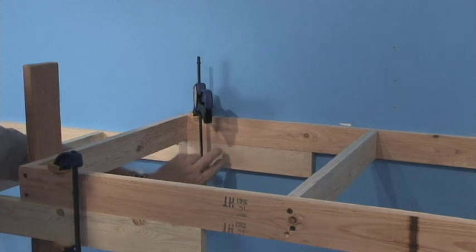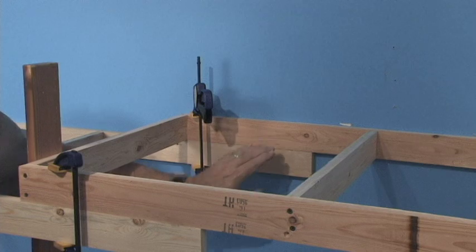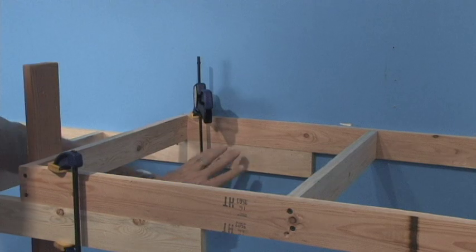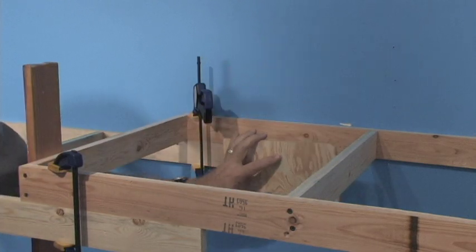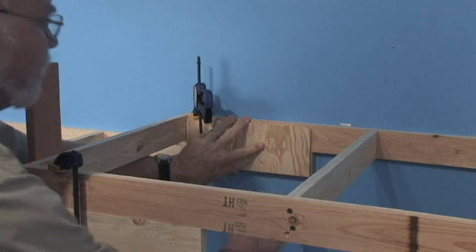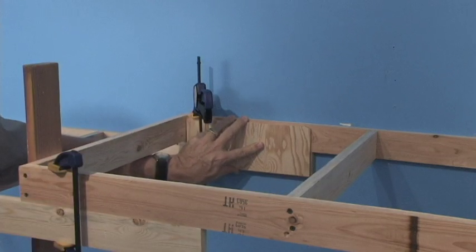We could just screw all of these directly into the wall, but because we want this part of the layout and the part supported by the lower section to be one section of benchwork, we're going to join these with a little quarter-inch plywood gusset that'll get screwed and glued between the two pieces. We'll do that on the front as well, which in effect makes this into one piece of benchwork.